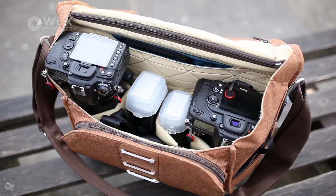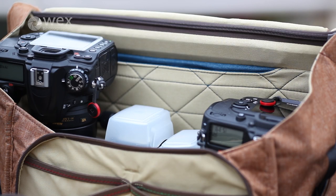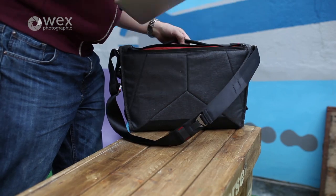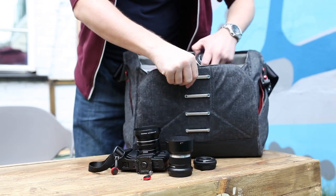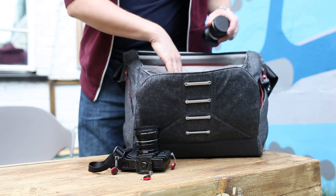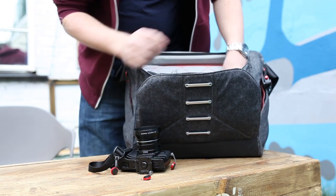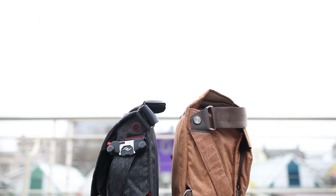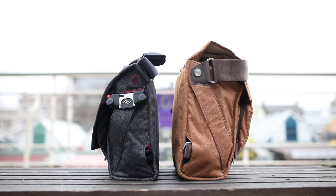When carefully loaded up, it can also accommodate an events photographer load-out carrying a couple of bodies, a couple of fast zooms and a pair of speed lights, again along with the accessories necessary. Likewise, it works really well loading it with a compact system camera plus three extra small lenses, lunch, your laptop and all the necessary extras for the daily commute into the office. Or it can shrink down pretty flat for when you just want to head out with a camera and not a lot else.